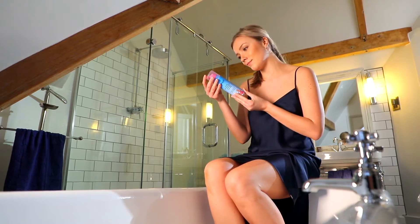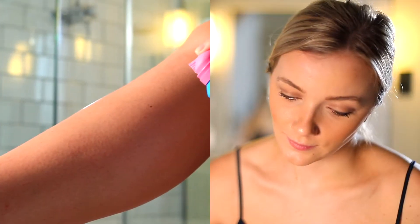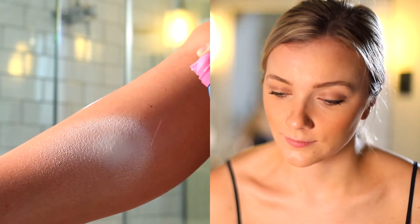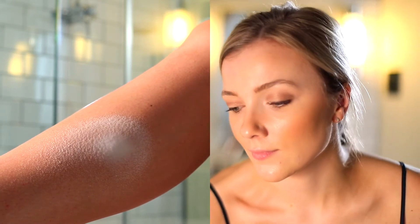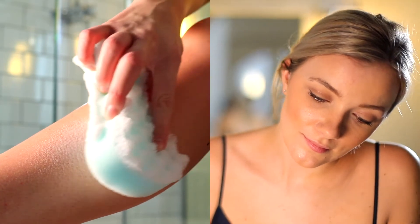Always read the instructions and warnings carefully before use. When using the product for the first time, it is strongly advised to carry out a patch test on a small area of the skin 24 hours before use, taking care to avoid moles, spotty, broken or irritated skin.